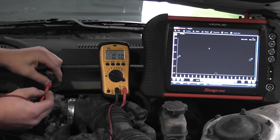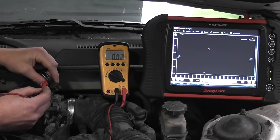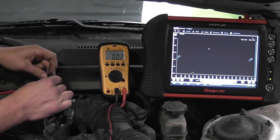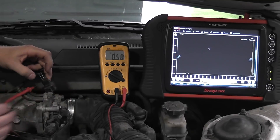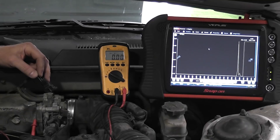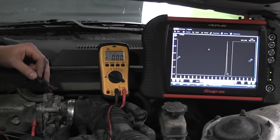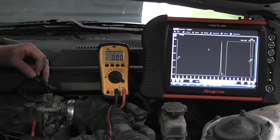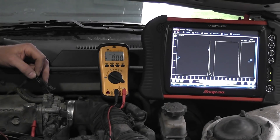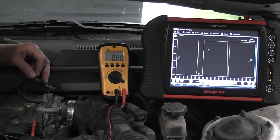I got 5 volts on my reference, and this is my signal wire — we confirmed that with the sensor plugged in. What I essentially taught you to do was to take that circuit and sort these together. So I'm just touching the two T-pins together. If you look at the scan tool when I do that, you see it go to 5 volts. My scan tool is now reading 5 volts, and what that tells you is your signal wire from the sensor to the computer is good. There's no problems with it at all.